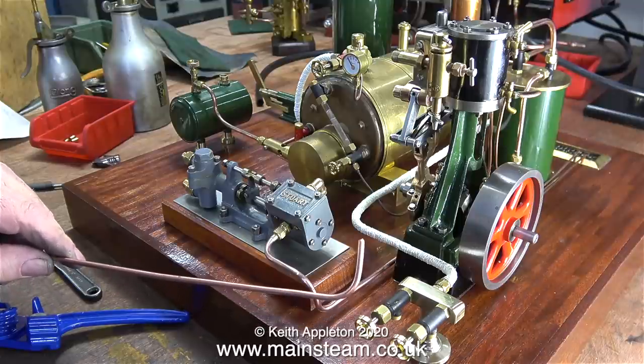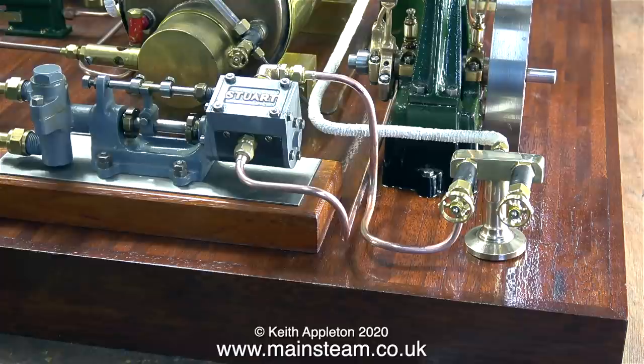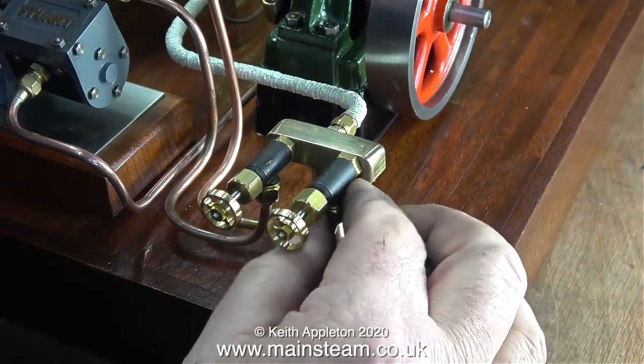The piece of pipe that I'm going to bend to go from the turret to the steam pump has to start off being quite long. The last thing you want is to get to the end of the bending process and find out that the pipe is too short. You also need a bit of extra at each end to actually bend the pipe at the ends.